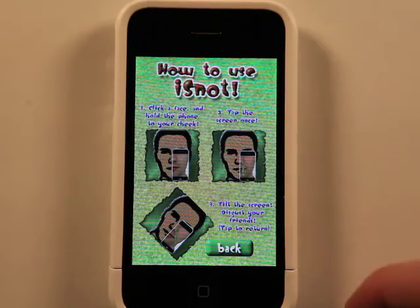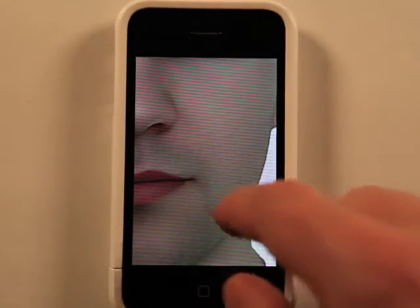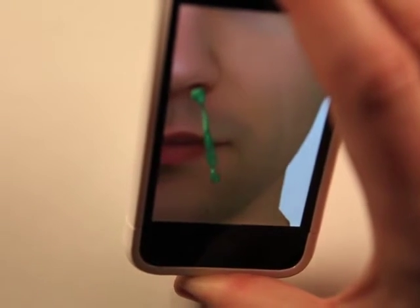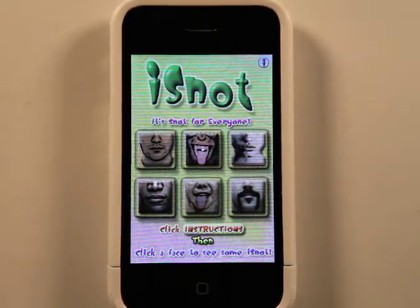Kind of fun — one of those goofy apps. It's got different faces depending on what you look like. Yeah, iSnot. You know you want it.